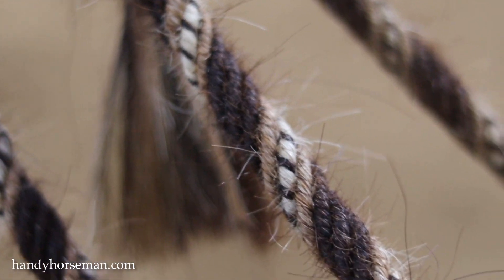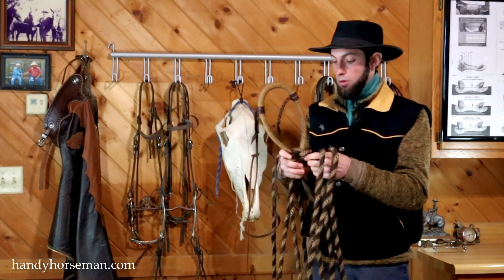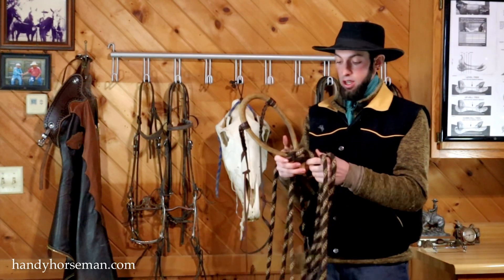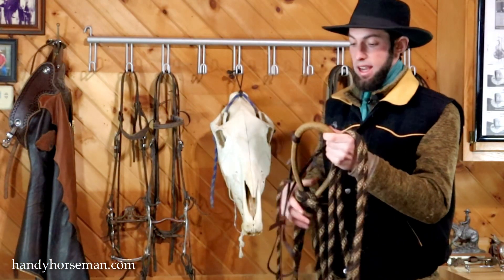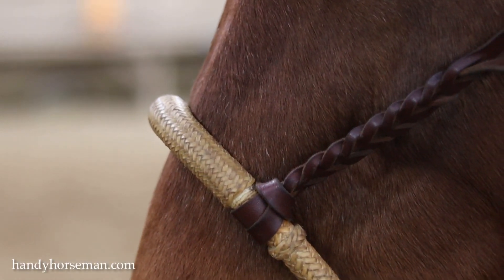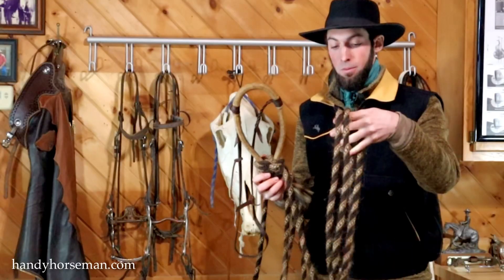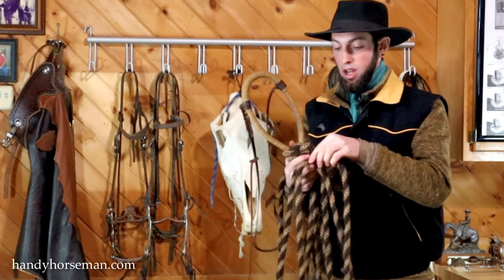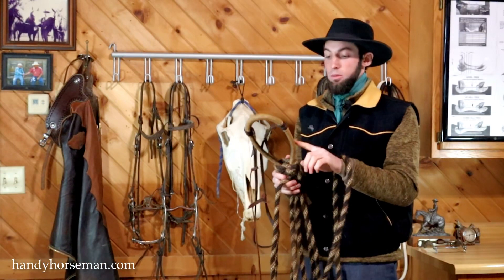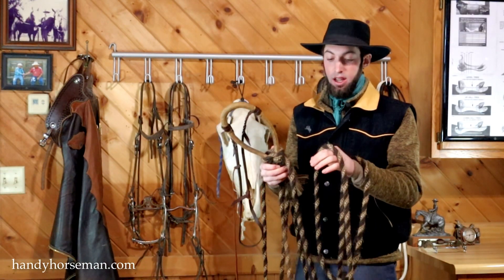That's a horsehair rope. The hackamore and the horsehair rope, the makati, are 5 and 1/8 inch. The hackamore is rawhide — braided rawhide. It's not tanned leather. The makati is horsehair and it's twisted. The hackamore has a rawhide core and the makati has a horsehair core.